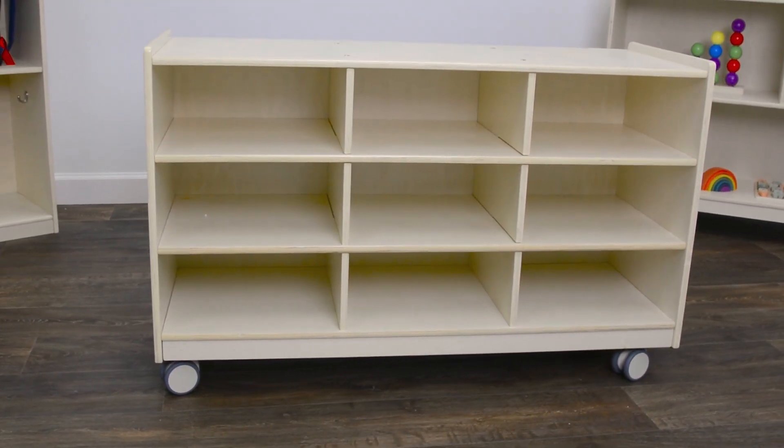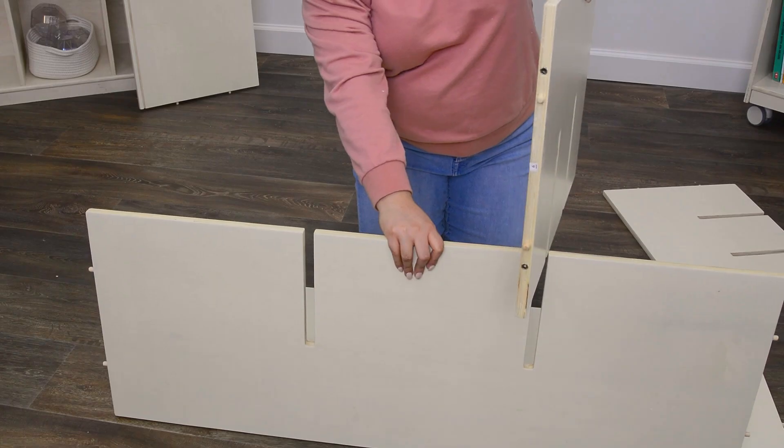Welcome to our assembly video. I'm going to show you how to put together this mobile 9-section storage unit.